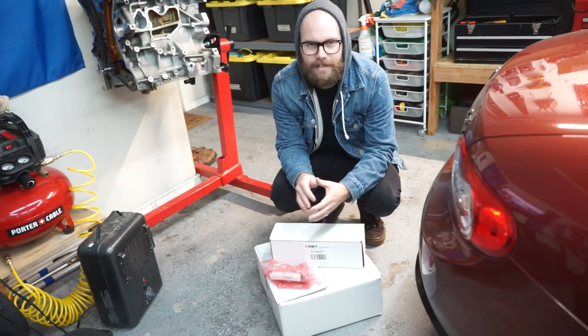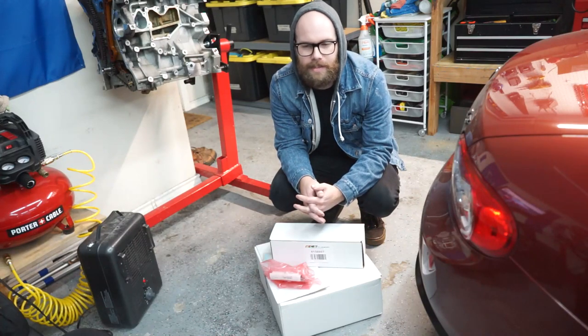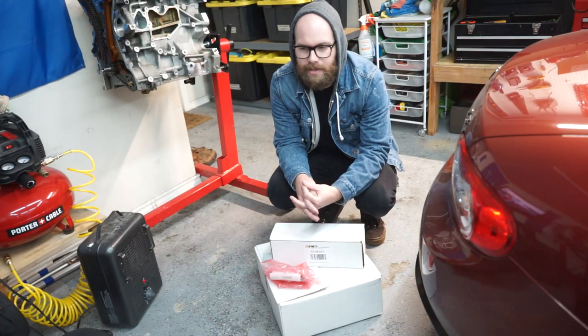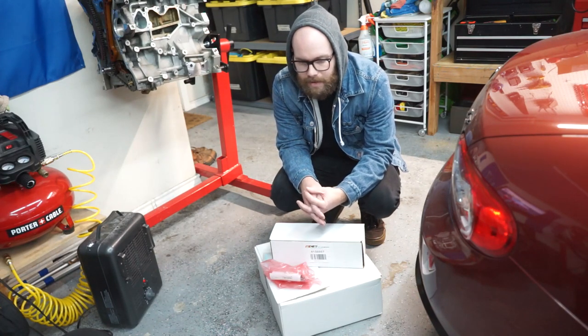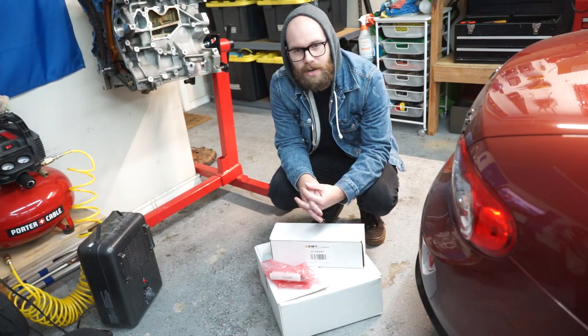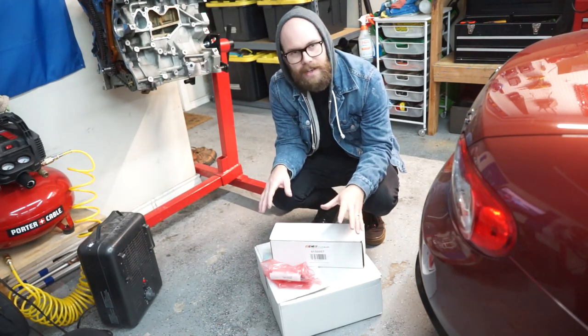I know you Northeastern guys, Midwestern guys — I'm sure you deal with this a lot more than we do. Here in Texas, I am originally from Illinois so I'm familiar with the cold, but it's a chilly one. We're supposed to get some snow on Sunday night. But this video today is about the GTI.